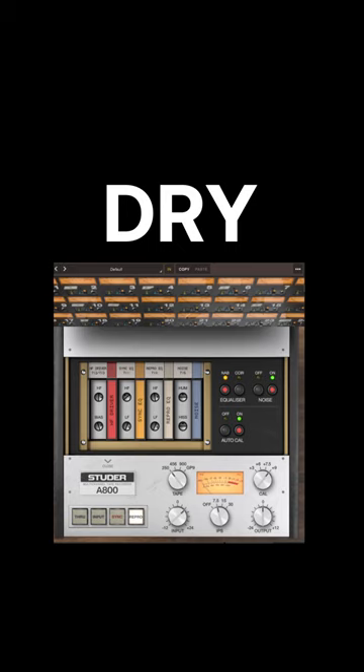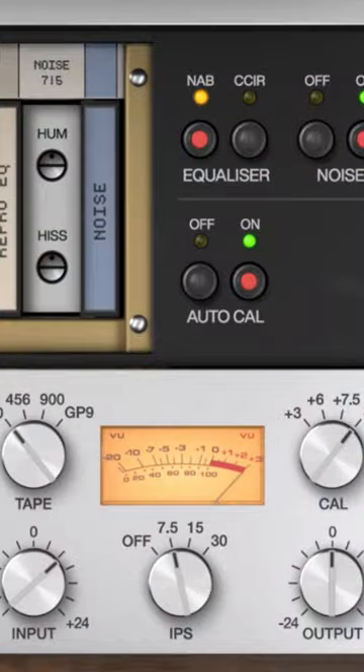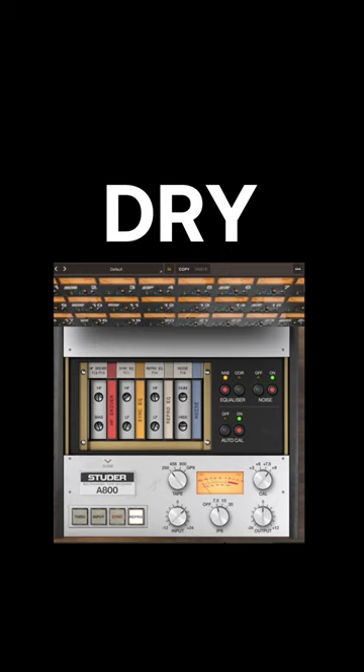And there you go. Here's the before. And here's the after. And one more before. And after.